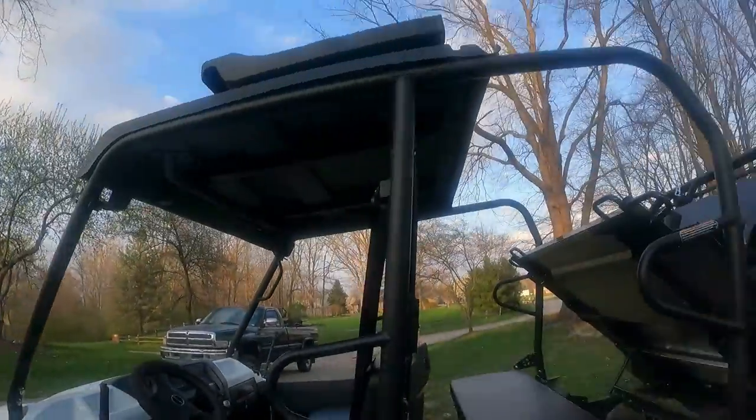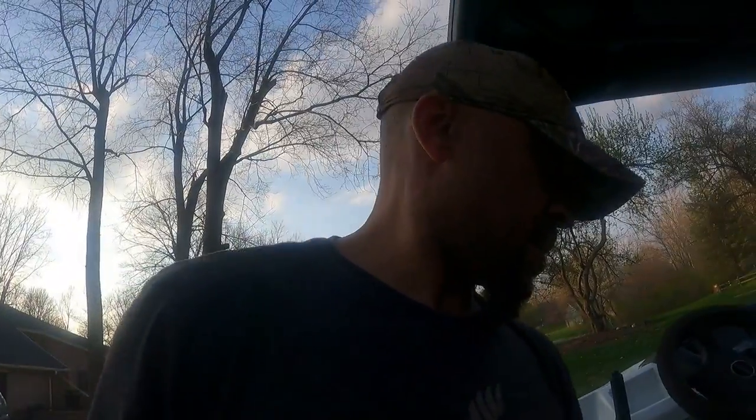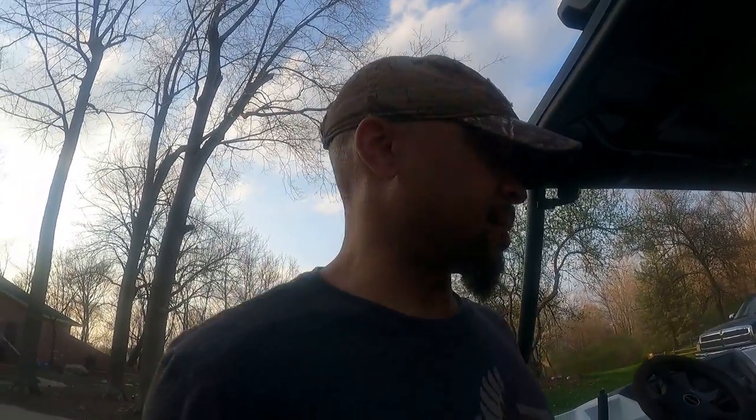What's up YouTube? O'Neil Adventures here again. I thought I'd walk you through getting ready to change the oil in this Kawasaki Mule Pro FXT. My first time doing it. It's at 200 hours. I thought I'd bring you guys along as I did this — maybe give you a couple pointers, shortcuts, and let you learn from my mistakes.